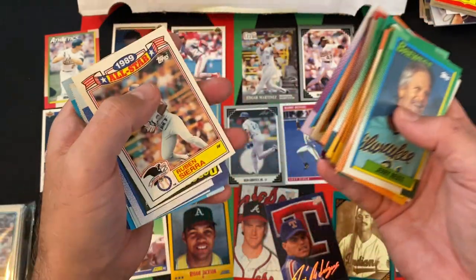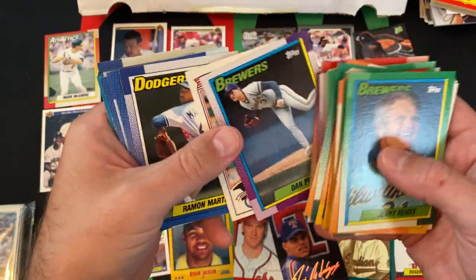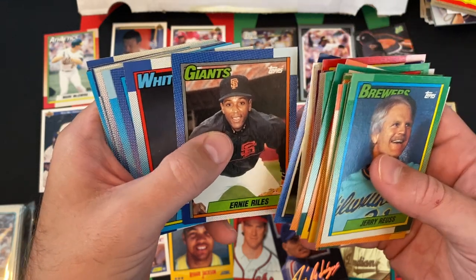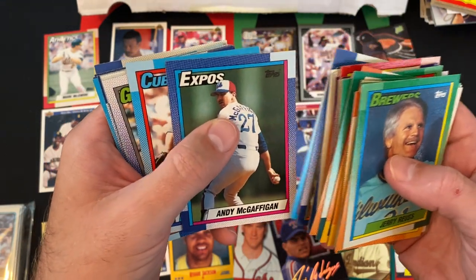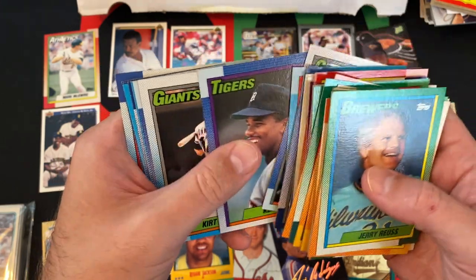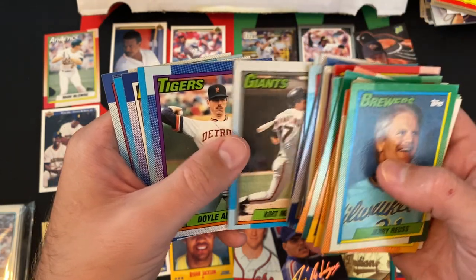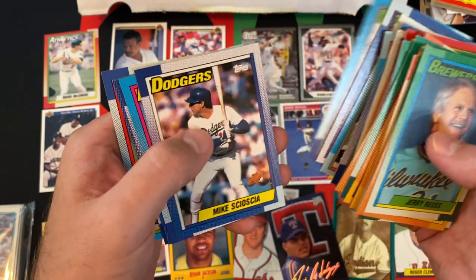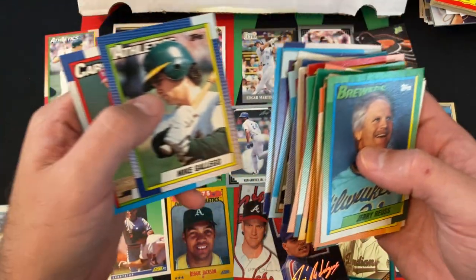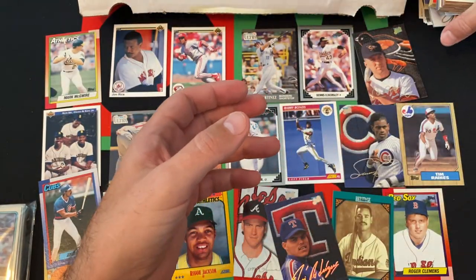Glenn Davis, Dan Plesac, our all-star card is Ruben Sierra — these were one per rack pack, that's the only way you can get these. Ramon Martinez, Ernie Riles, Eric King, Andy McGaffigan, Steve Wilson, Candy Maldonado, Ken Williams, Kurt Manwaring, Doyle Alexander, Michael LaValliere, Mike Scioscia, Dion James, Andre Dawson — Hall of Famer — and Frank DiPino rounding things out.